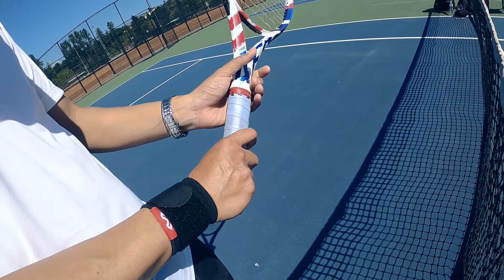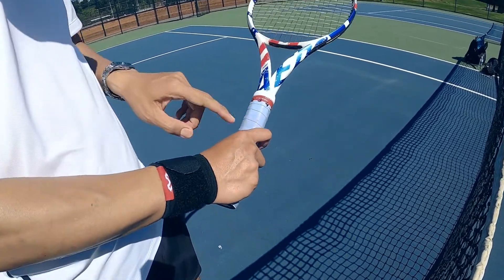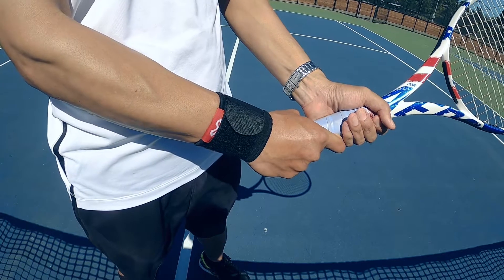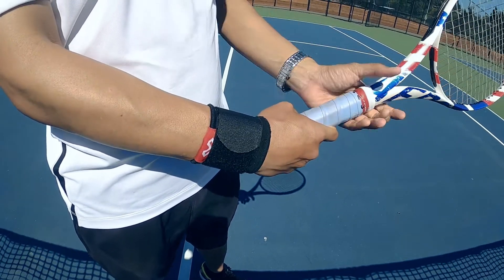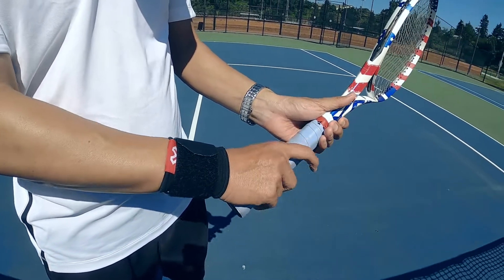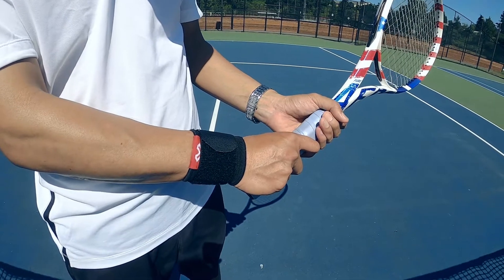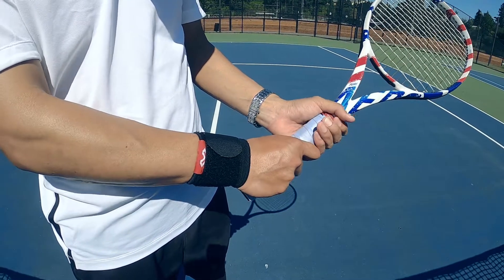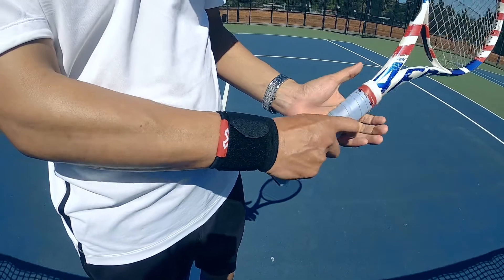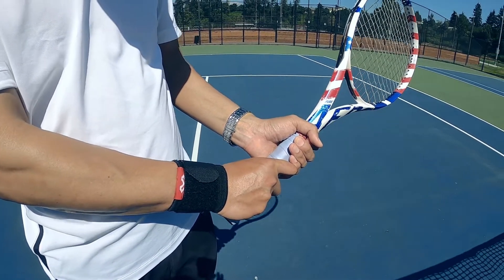Continental grip is the most popular grip for two-handed backhand. You can also use Eastern forehand grip, where the knuckle of the index finger is on number three, and the heel of the hand is on number three, and left hand on top. So there's a variety of grips for two-handed backhand: number one, Eastern backhand; number two, continental grip; or number three, Eastern forehand grip. Just pick whichever grip you feel more comfortable with. Remember, continental grip is the most popular grip for two-handed backhand.